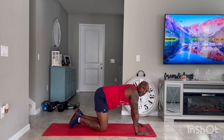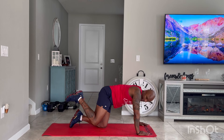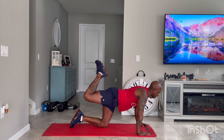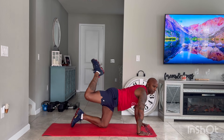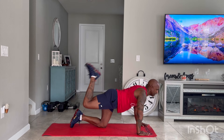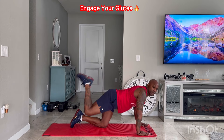Now we're going to do mule kick pulses. Instead of kicking all the way up, you're going to be halfway up and just pulse upward towards the ceiling. 30 seconds — you're not bringing the knee all the way down, just pulsing up. Working those glutes, tighten those glutes when you're pulsing up. You should feel the glutes working. Four, three, two, and one.